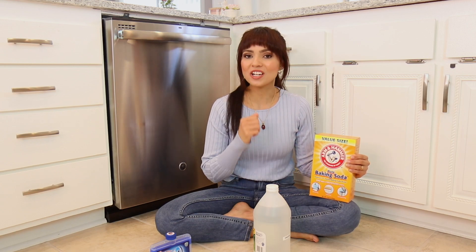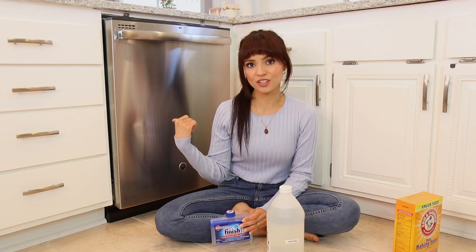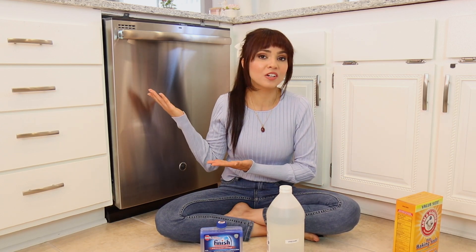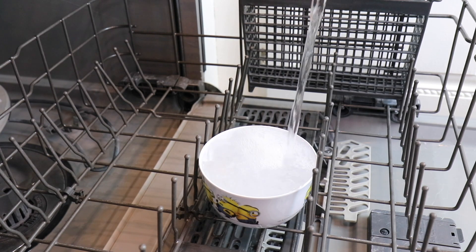I also remove the filter — I have a removable filter on this dishwasher — soak it in warm soapy water, and wash it by hand. But to keep this fair since we're doing a versus test, for the Finish product they say you don't have to do anything: just remove the sticker on top, place it on the bottom rack, and run the hottest cycle. So I'm going to do the same for the vinegar — one cup of vinegar on the bottom rack, then run the hottest cycle.